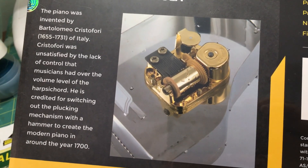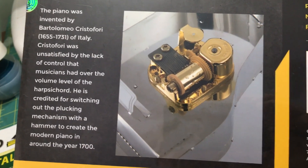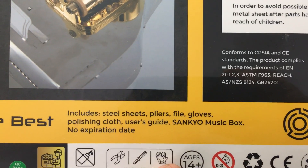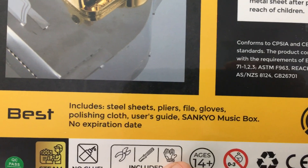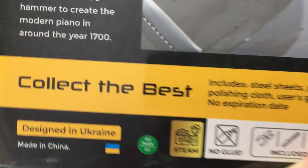Basically, this is part of the box here. There's the gear motor for the actual music box. It comes with a little background on the history of the piano, your plans file, and even a pair of polishing gloves and stuff like that. Pretty nice overall.